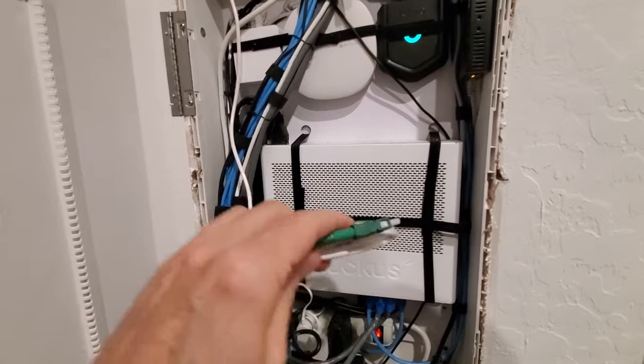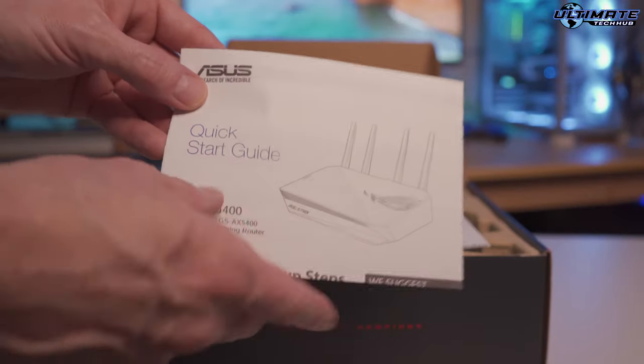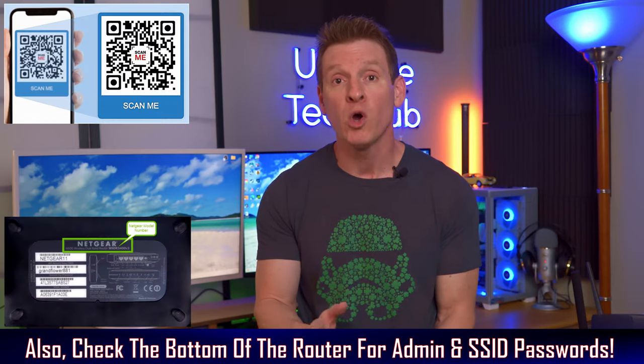First, make sure that you have an internet connection. Second, check any documentation that came with the router. This documentation might contain admin passwords, SSID passwords, and even a QR code to download an app.